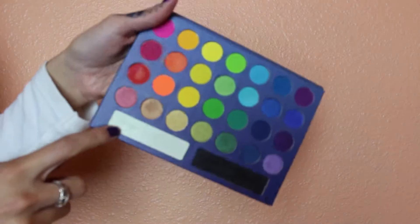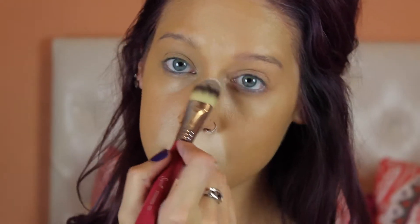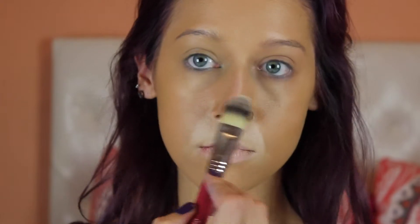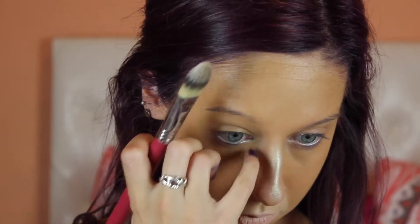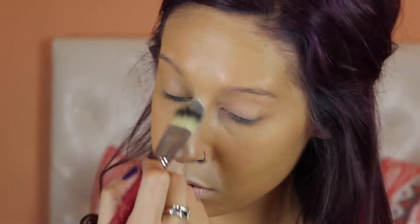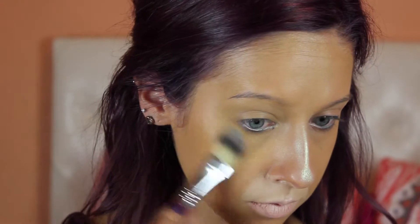Next I'm taking my Take Me to Brazil palette and going in with this white highlighting shade — it doesn't have a name on the palette, but any sort of highlighter shade will work. I'm putting this all along the bridge of my nose just to give me kind of a sheen. Going back to that same palette, I'm going to take this yellow shade and put it underneath my eyes just to make me look a little more cat-like.